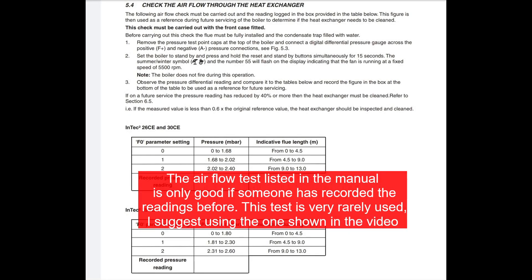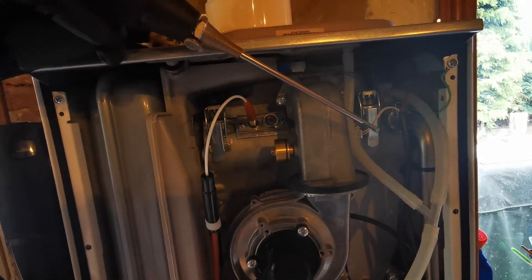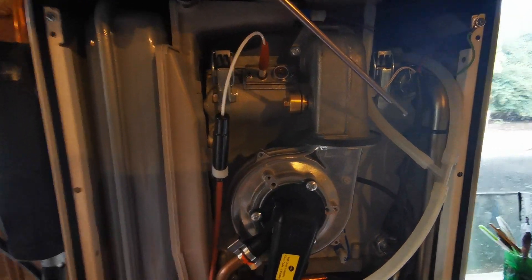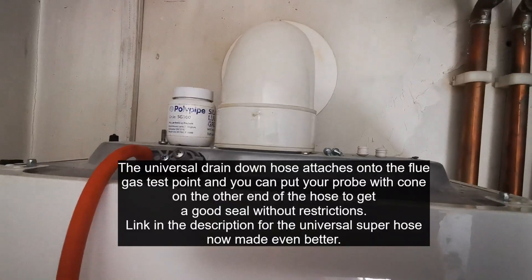With the boiler on high fire, check the seals you've disturbed or replaced. Use your mirror or your analyser and run it around to make sure you don't get any readings in your analyser — make sure the mirror doesn't steam up. Check the sight glass with your mirror as these do crack.